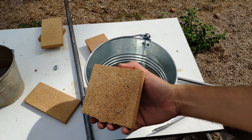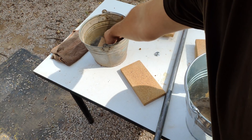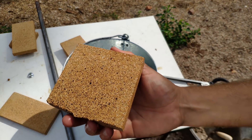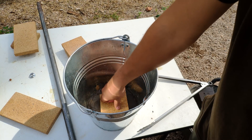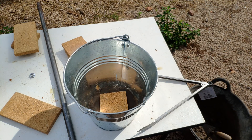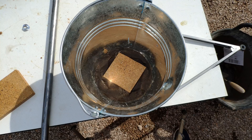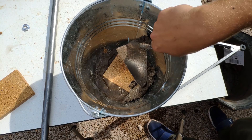Before putting any brick, we put it first in water. It drank a lot of water — it's very porous. We place the first brick in the bottom. Now we are going to mount the structure of the camera of the furnace. We put some concrete because we need it to stick the other bricks together.